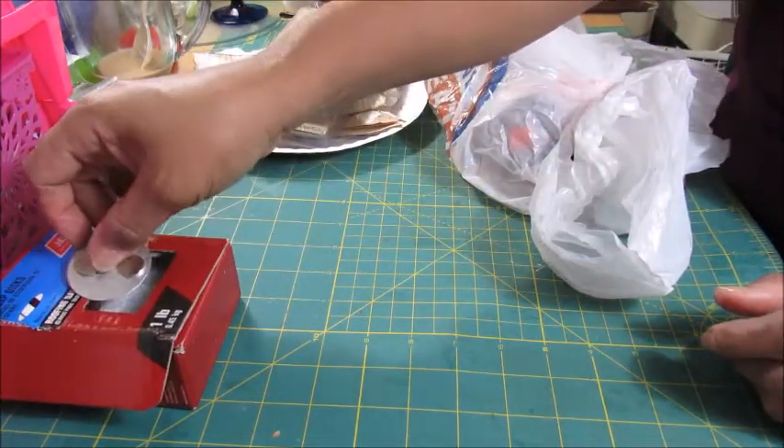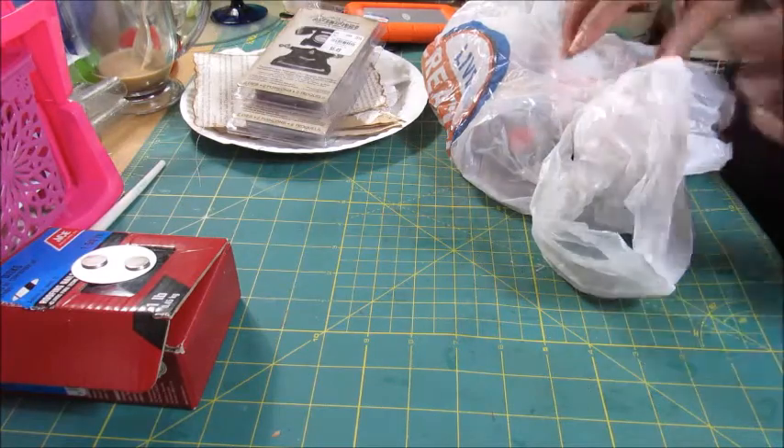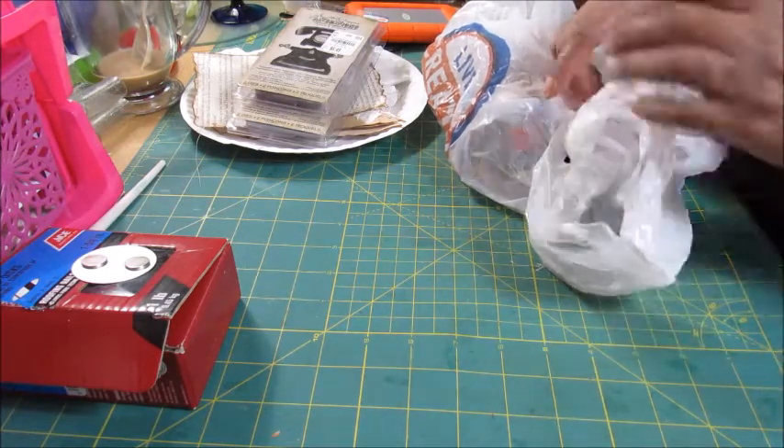Like I said, these are 10-cap discs from Ace Hardware. I have seen them in Home Depot and in Lowe's, but you have to get them online — you don't get them in store.